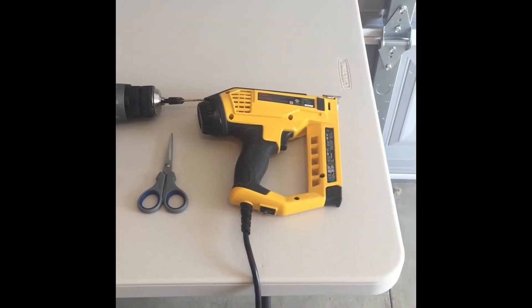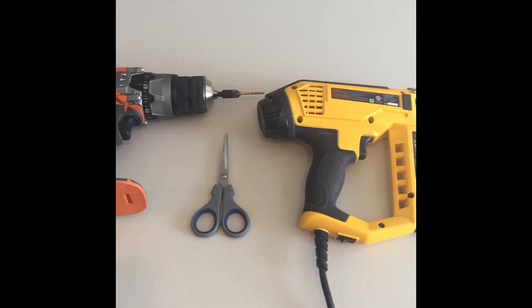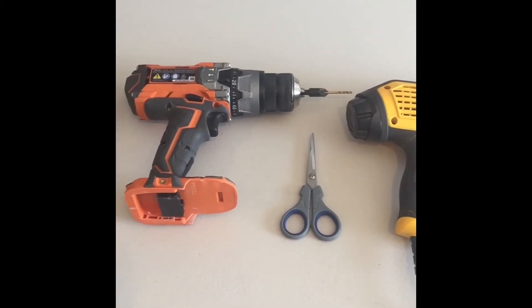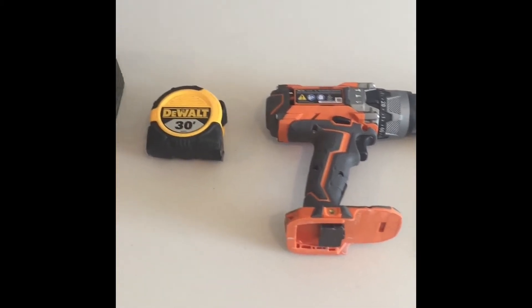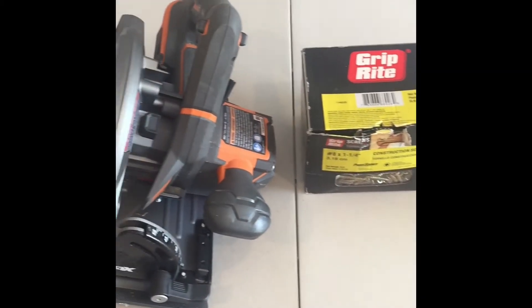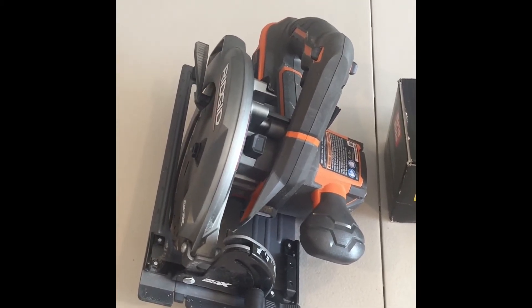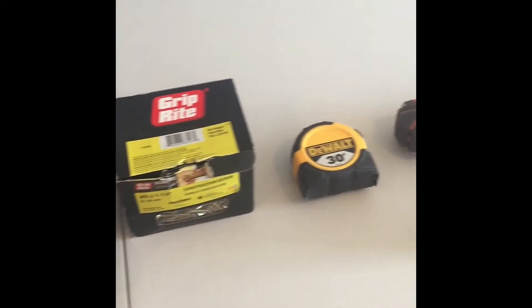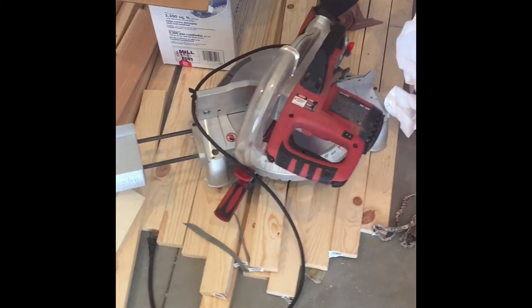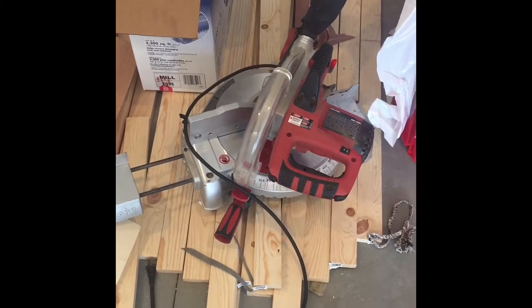The basic tools you'll need: some type of stapler for stapling your fabric, scissors for cutting it, a drill and screwdriver combo, tape measure, screws, and something to cut your wood with. That's pretty much what I used. I did wind up getting my miter saw out here and used that a little bit too, but basic tools.